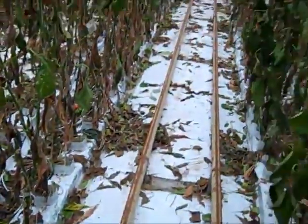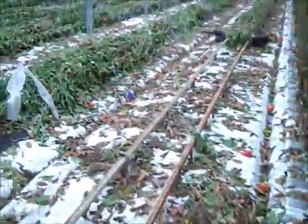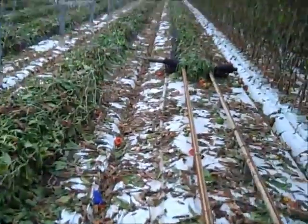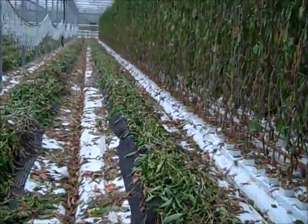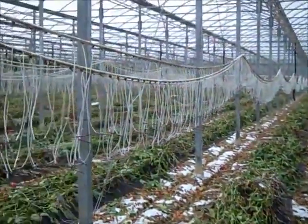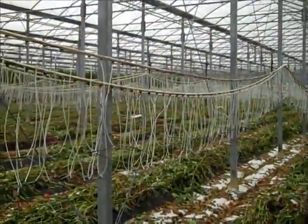So now the plants are ready to lay down. In this section they are already on the floor, and the irrigation lines are ready for cleaning and disinfecting.